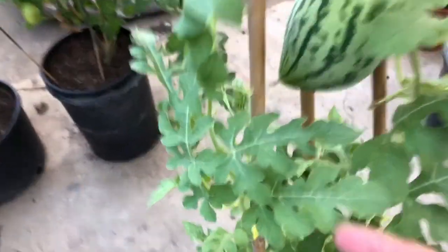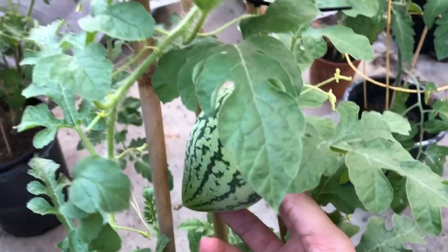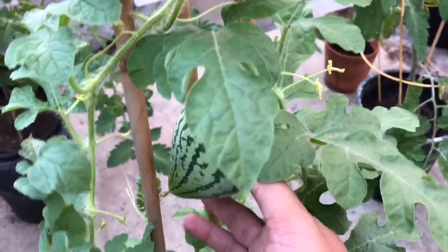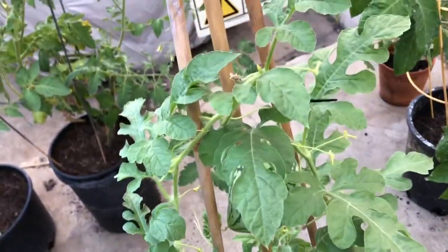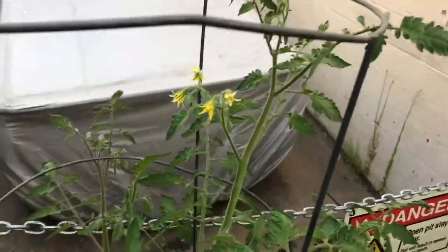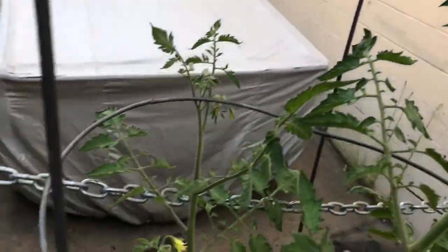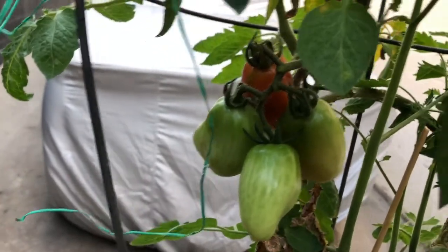Look how exciting — my watermelon is massive! This one here is getting huge and I do need to get it hung up on something so it doesn't weigh it down too much. On my San Marzanos you can see a lot of flowers coming through but not a whole lot of tomatoes yet, though we do have some that are actually turning finally.